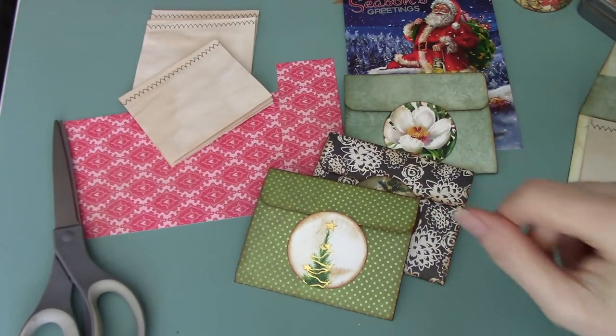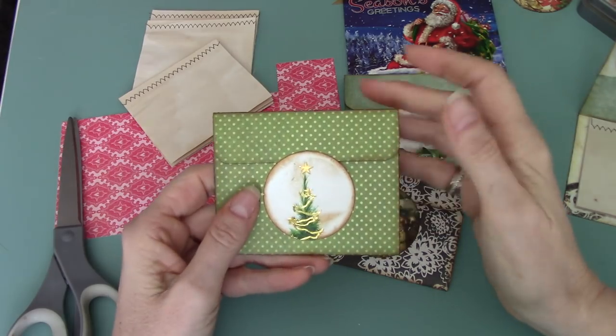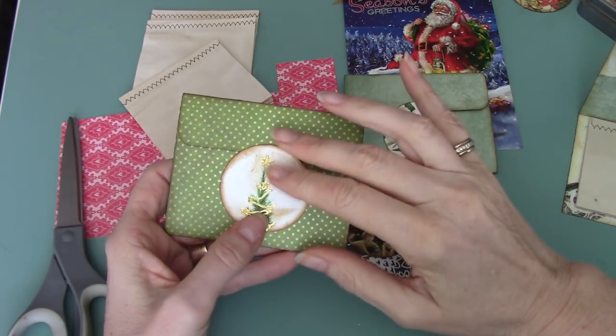Hi everyone, it's Wendy. Welcome, thanks for coming back. Today I'm going to do a tutorial on how to make these little tuck spot booklets for your journal.